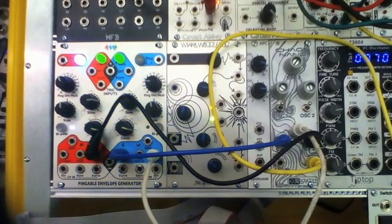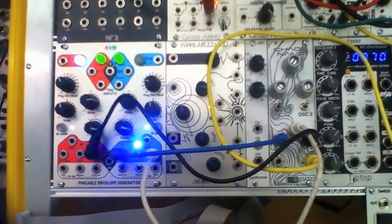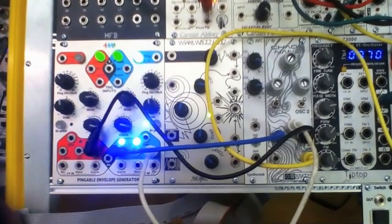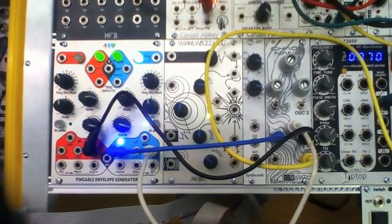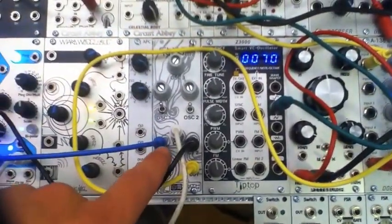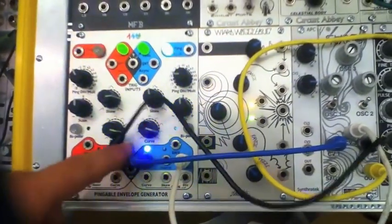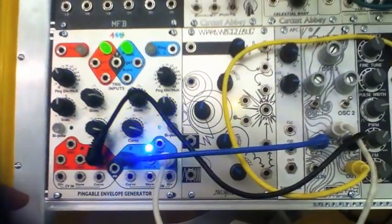I'm showing you guys some basic patches here to deal with your Chaos NAND. Just some real simple stuff. I'm going to be taking some of the envelopes out of the 4MS peg, and we'll kind of see what it sounds like. So I'm plugging it into all three of the CV inputs right here on the Chaos NAND, and they're coming out of three outputs here of the peg.